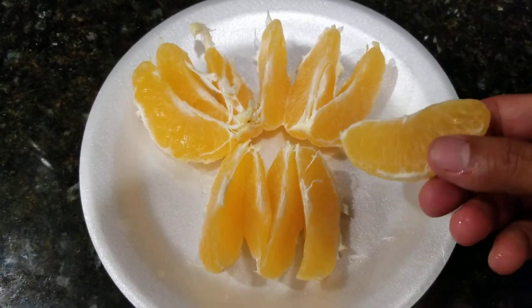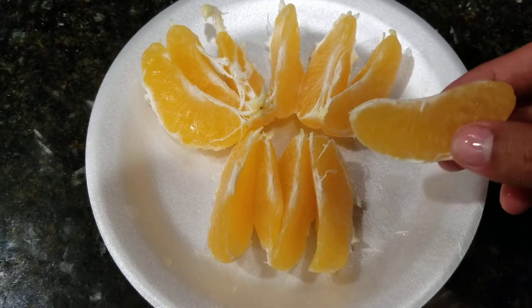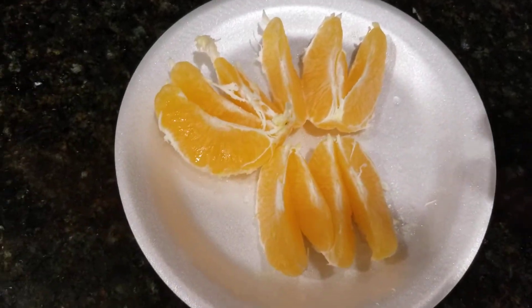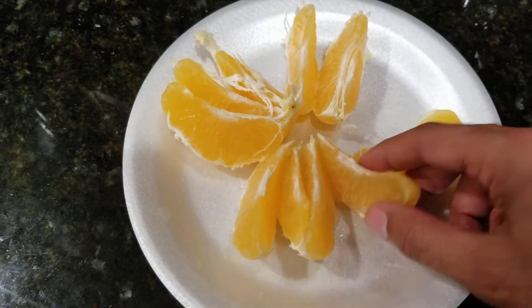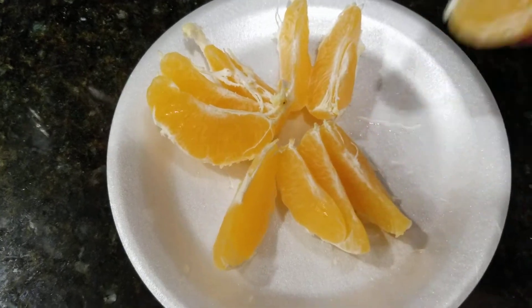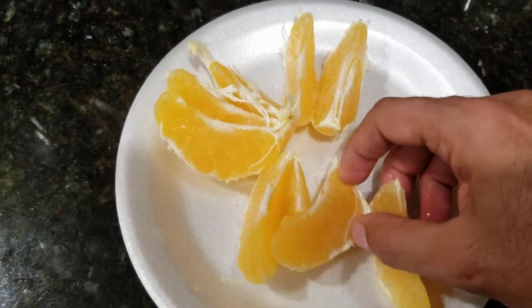The taste is a little bit different — it's kind of more on the tart side. Really good, super juicy. I don't see any seeds in this one. Really good.